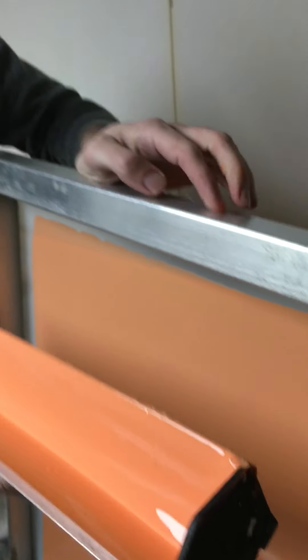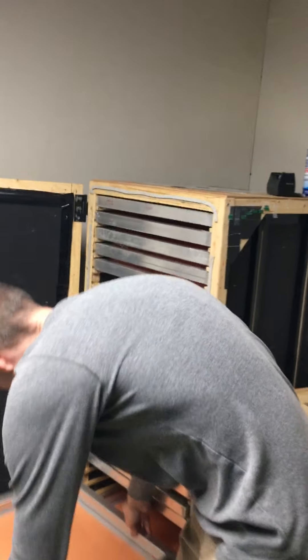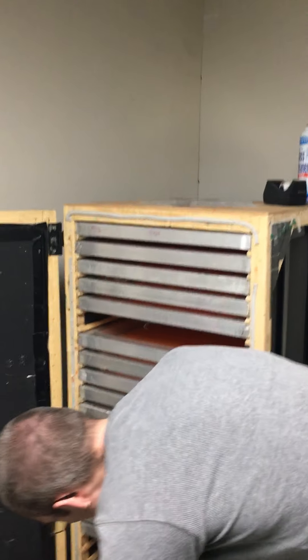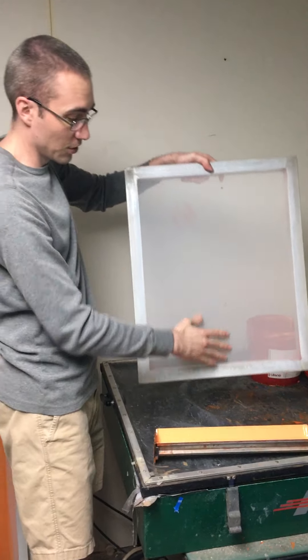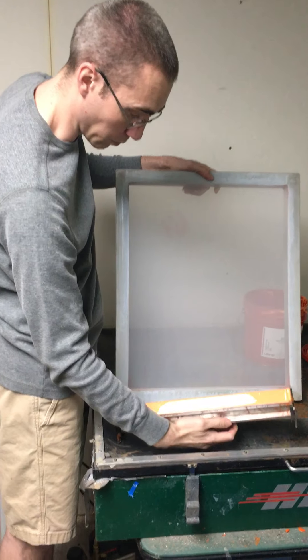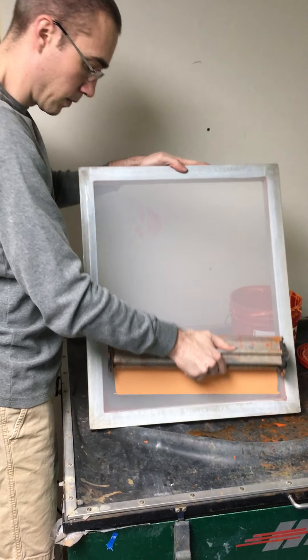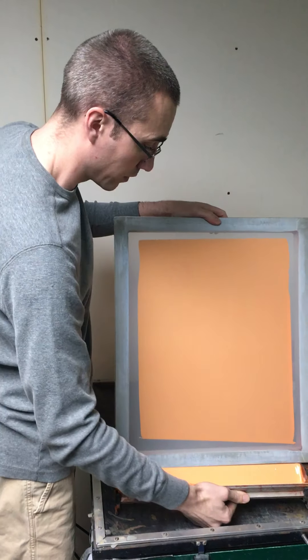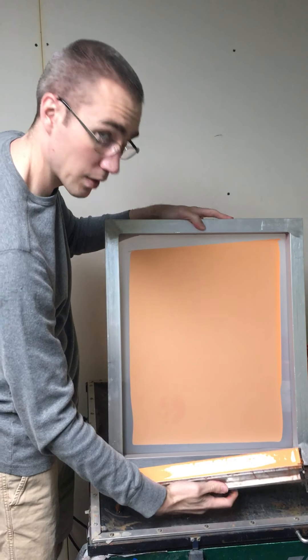One thing to remember is it helps to tilt the screen back, and then once you get to the top you ease off. A common problem for someone new is they'll bring the trough off a little early and all the emulsion just runs down and makes a big mess. It just takes a little bit of practice — after eight years it's not that difficult.